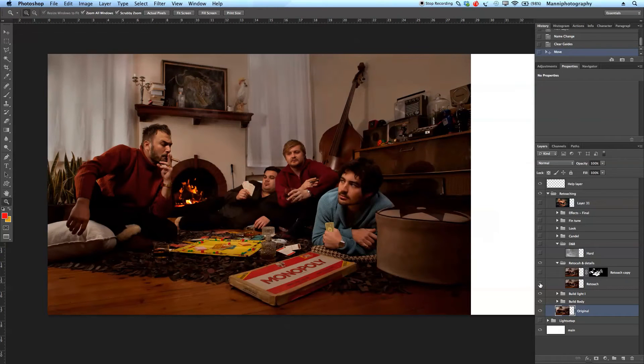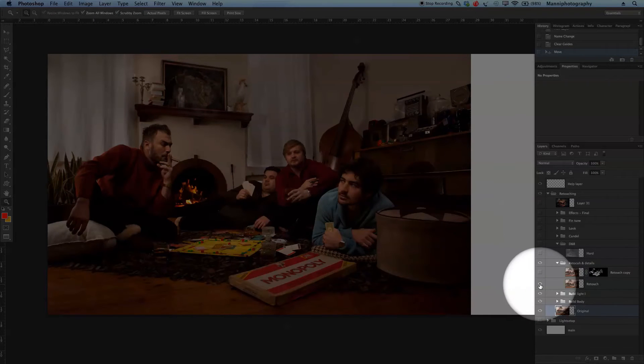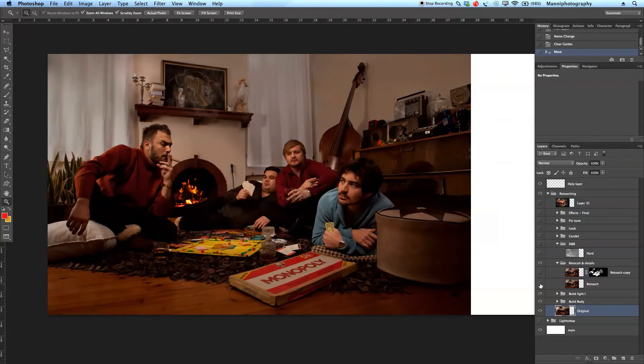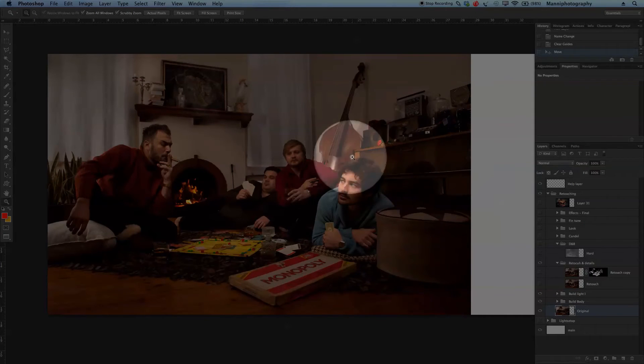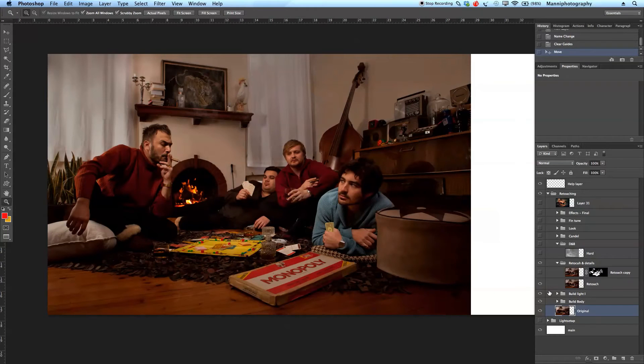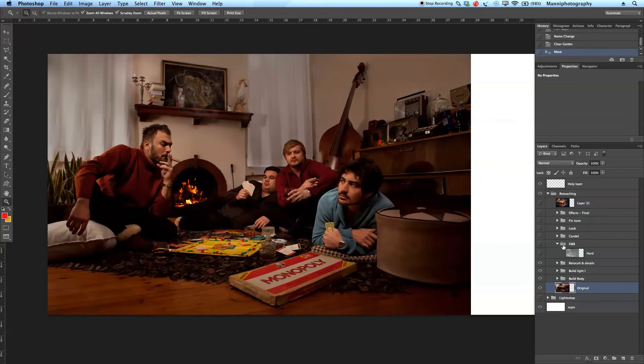Then I went over to retouching and details. I retouched and cleaned everything up — cleaned up the shadow at the back, and also the reflections on the desk, and the cello at the back. Let me turn that on and off: before and after. I also made a duplicate of that retouched layer and retouched on top of it again, just to have a solid new layer with a mask and mask out some additional stuff.